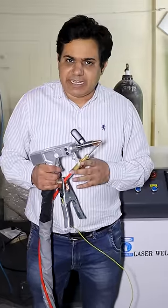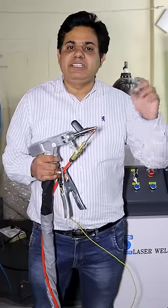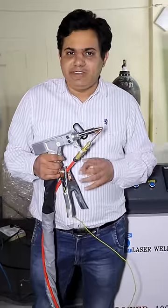If you want more information about this machine, you can see a detailed video on our YouTube channel.